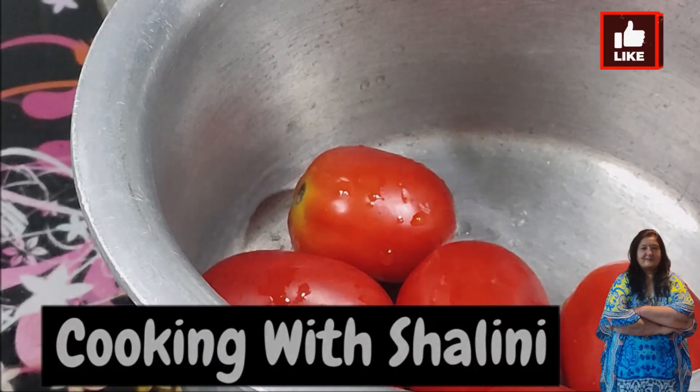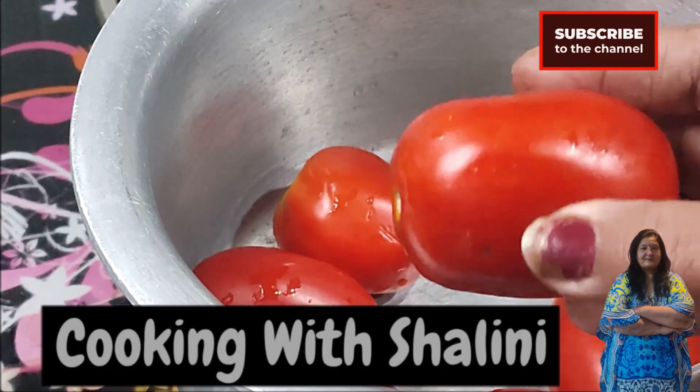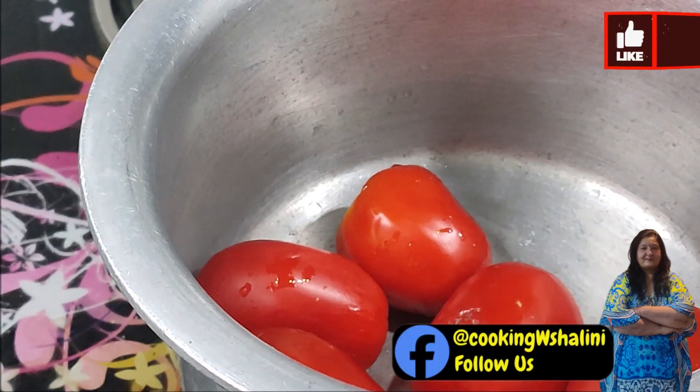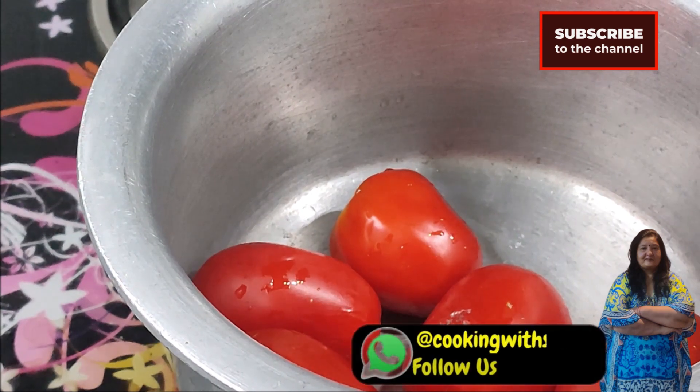Let's start making it. I will put tomatoes in a pot — only about 1-3 grams worth of tomatoes — and place them in the pot.